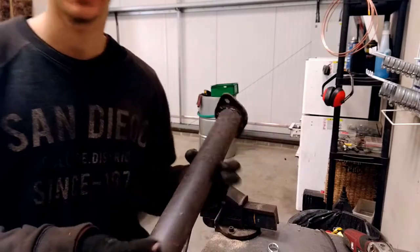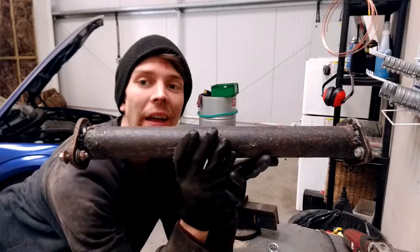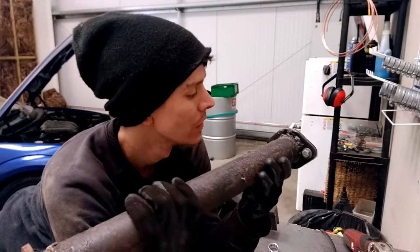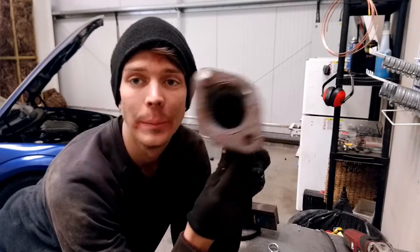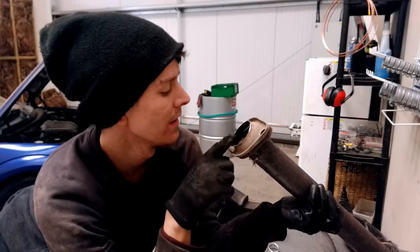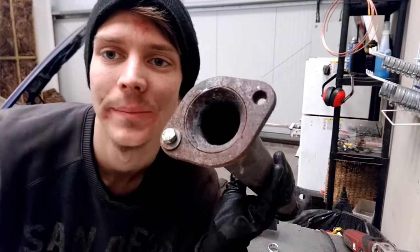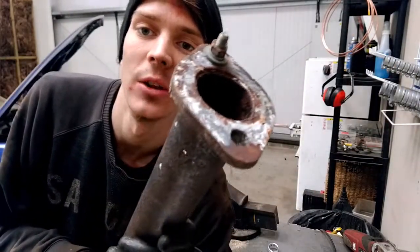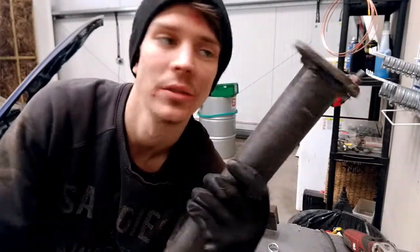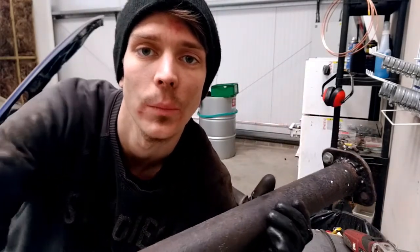This is actually an old decat pipe that I made years ago for my MX5 — it's really hack, I don't think I knew much about welding then. But basically I'm going to use the pipe from this. Well, would you look at that — it's actually the same diameter. So all I need to do is cut this end off, weld the flanges in instead, and cut it down to the correct length. That's what we're going to do.